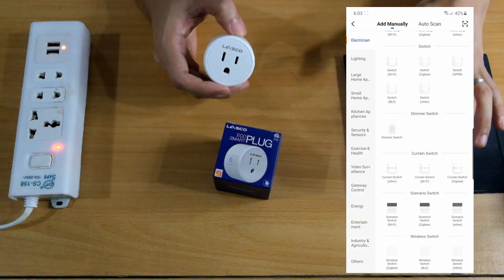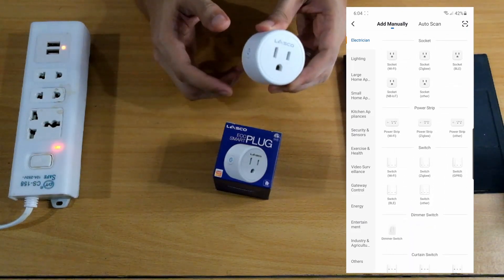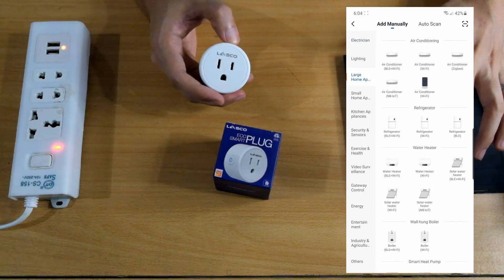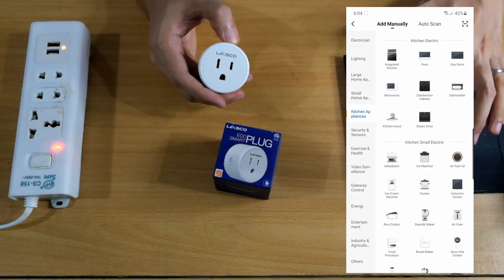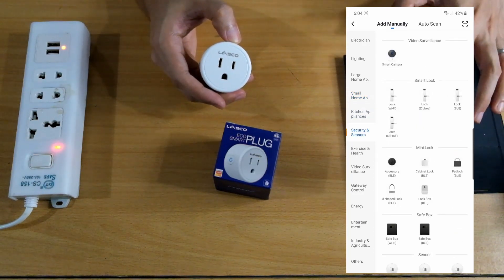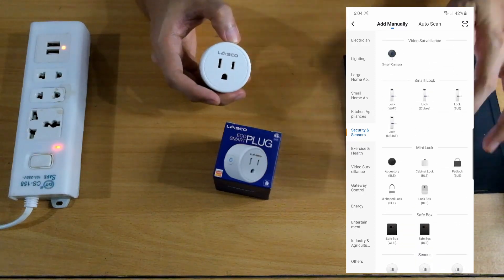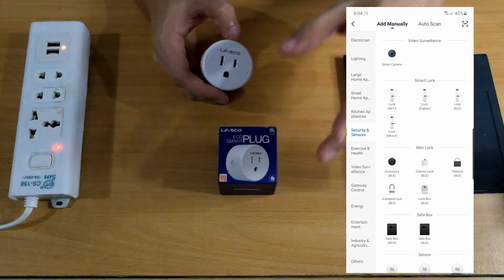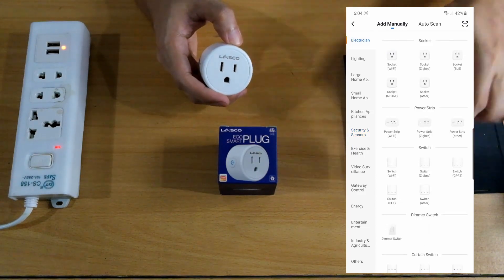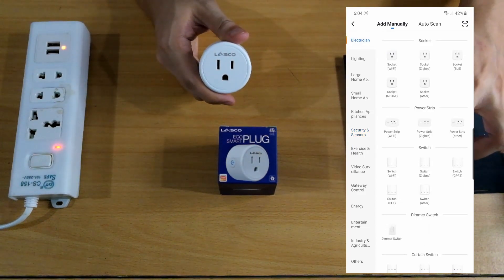There are many Google Home or smart devices compatible with this app — large home appliances, small ones, kitchen appliances, security and sensors. Remember to visit their official store in Lazada. For now, we just need the socket Wi-Fi option.